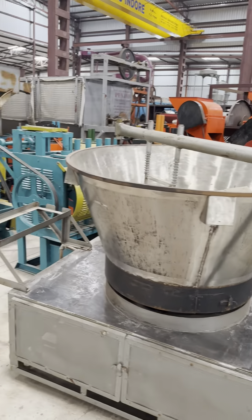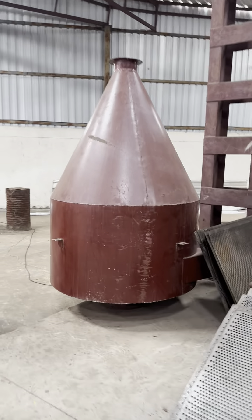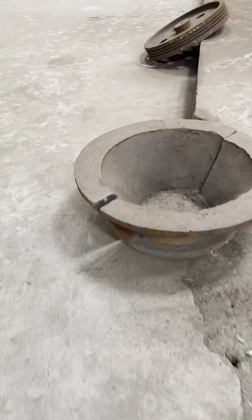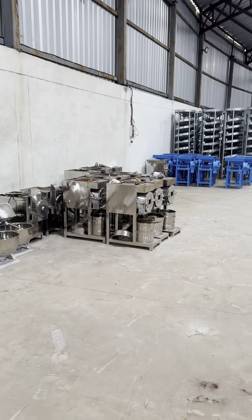This will be mauve machine, milk boiling machine. This is a 52 inches machine for impact shoe plate.